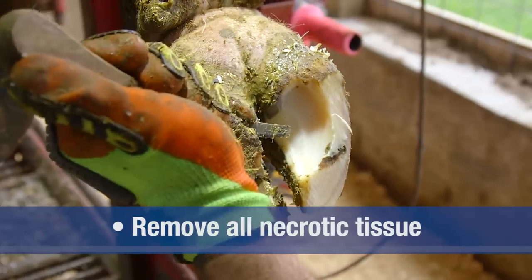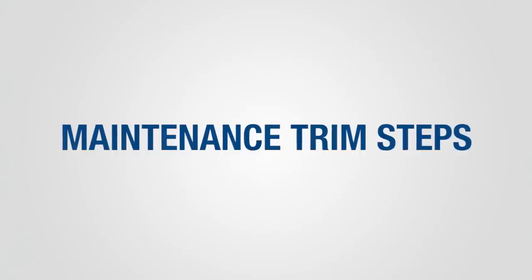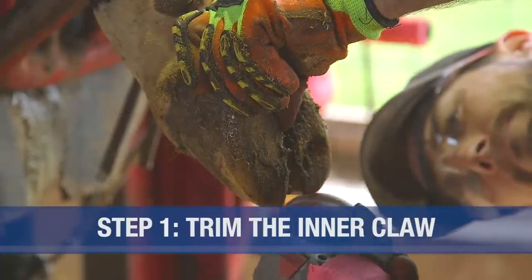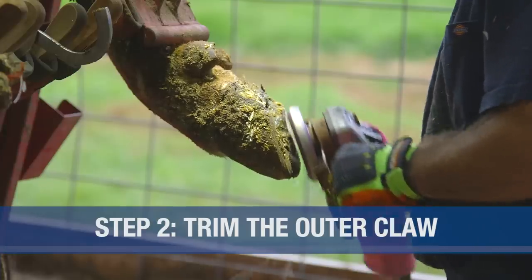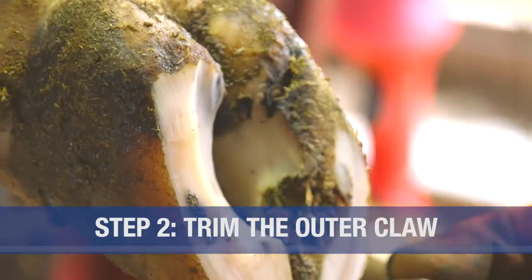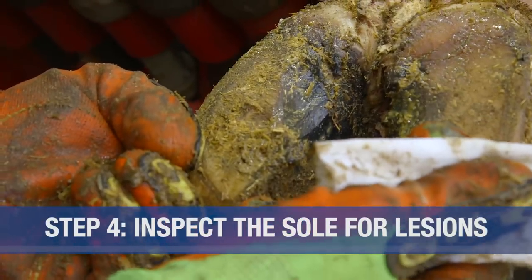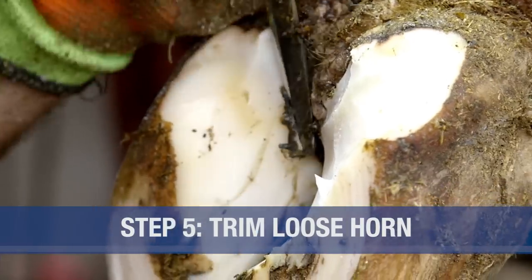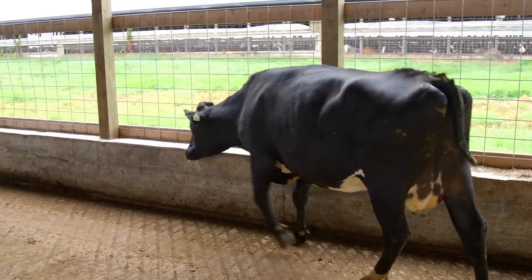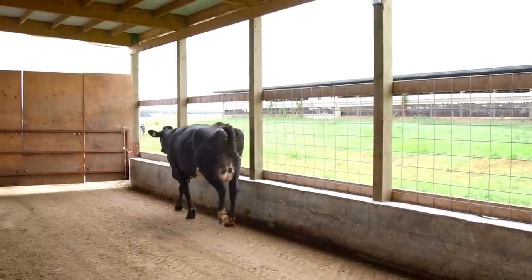Step 5 is to remove any loose horn in the heel area and trim down any visible ridges. To recap the 5-step Dutch trimming method: Step 1, trim the inner claw; Step 2, trim the outer claw and check for balance within and between the claws; Step 3, model the soles; Step 4, inspect the sole for lesions; Step 5, trim loose horn. We've now returned the claw to its correct shape and restored normal weight distribution. Correct functional claw trimming will improve productivity and animal well-being.